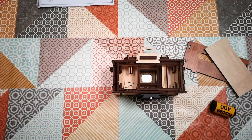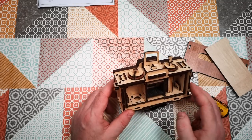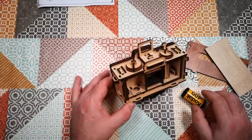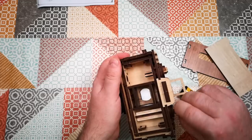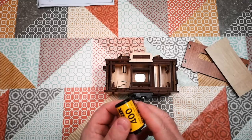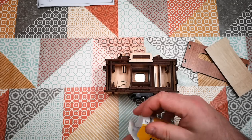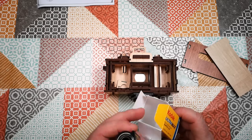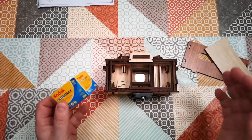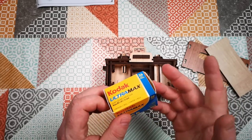Critique so far: it could do with instructions on how to load the film. It's relatively intuitive if you've loaded a 35mm camera before, but if you haven't you have to figure it out. It could also do with instructions on how many turns represent a full frame of film. I have no idea whether the pictures I've taken today are going to be overlapping or spaced apart. This is supposedly a 36-exposure film but I only got about 20, so I suspect I've spaced them out too far. I'm going to take these to the store now to get developed.